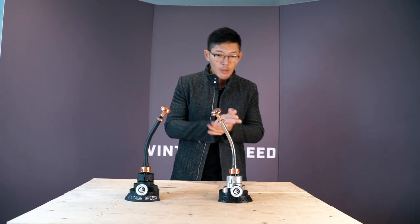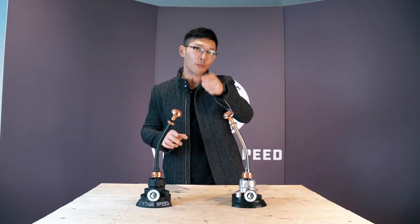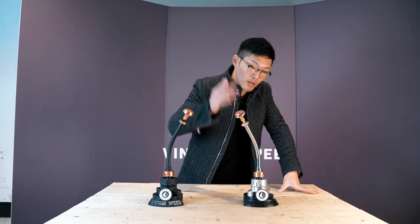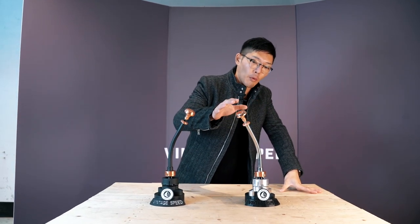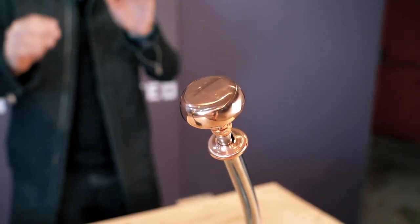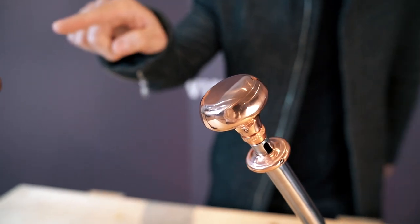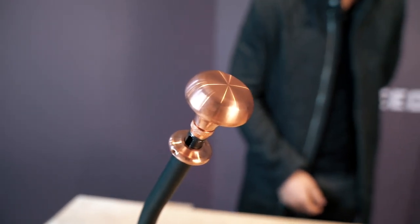We really appreciate your input on this one. If you want that premium polished finish, you can see it on the left — it has that champagne kind of look. Or there's the brushed brass one on the right. We can do either one.